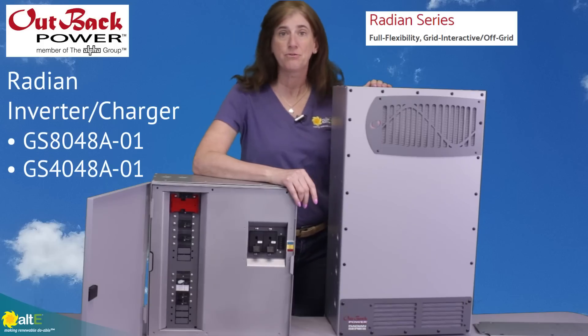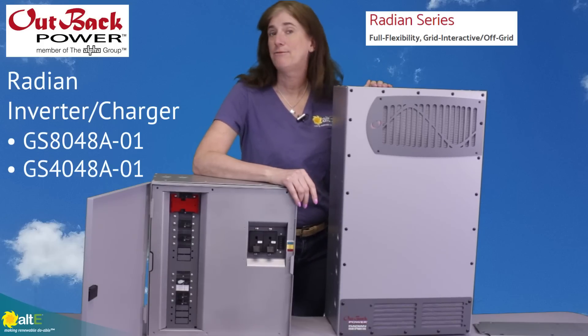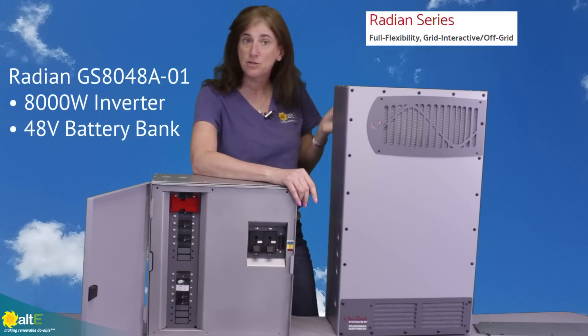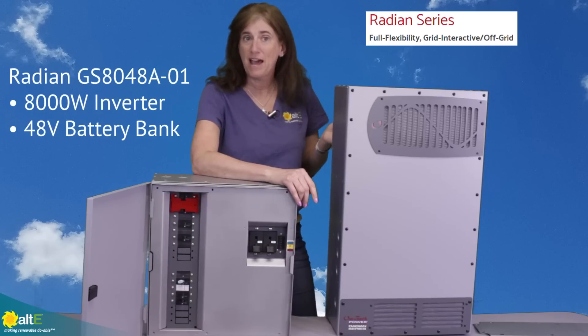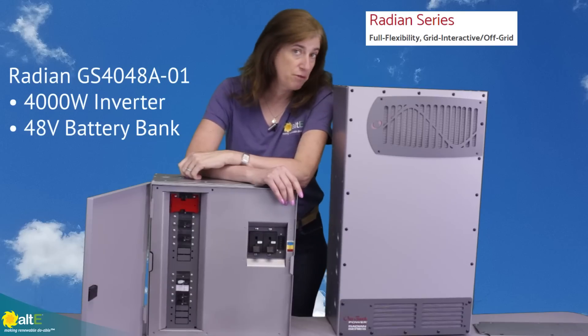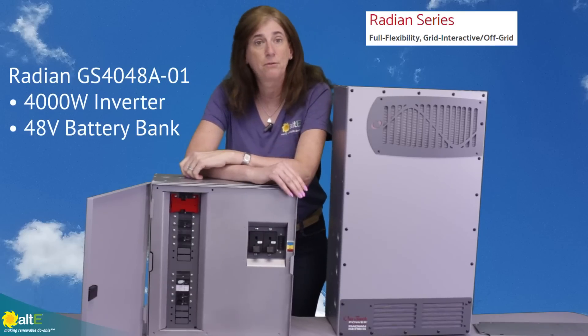The models I'm showing you right now are the GS8048A and the 4048A. The 8048A is 8,000 watts with a 48-volt battery bank, and the 4048A is 4,000 watts continuous with a 48-volt battery bank.